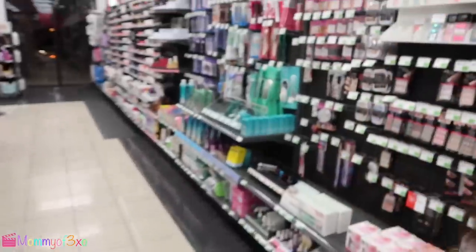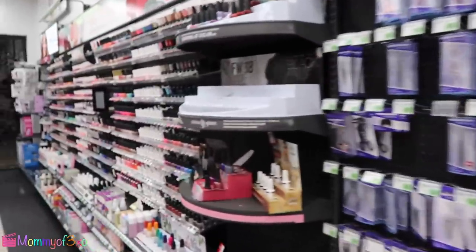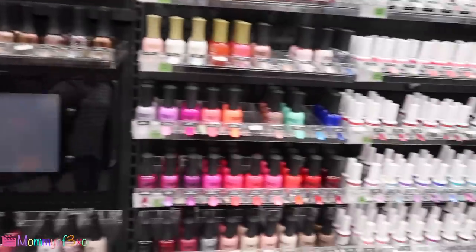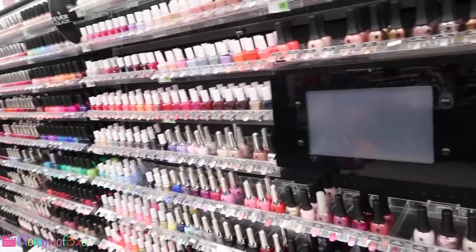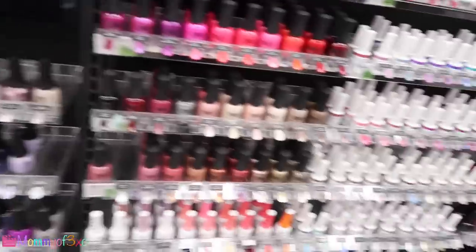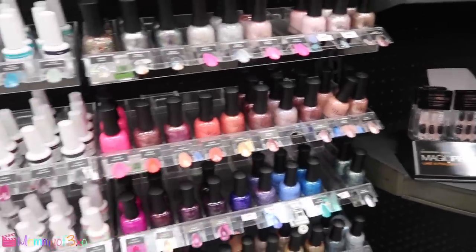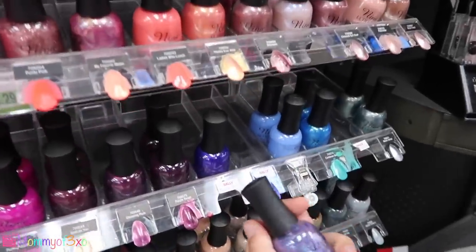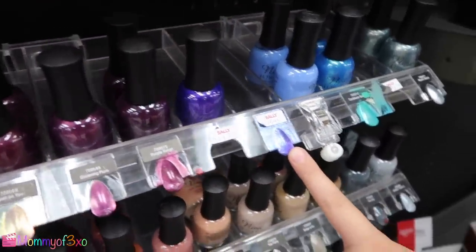Did you throw them in? Yep. Okay, so let's come over here and look for nail color. Look how many nail colors they have! Aleah likes dark colors — I told her maybe do bright. There's a huge selection. So Aleah found a color that she actually liked more than the other one she had. You want to show them?